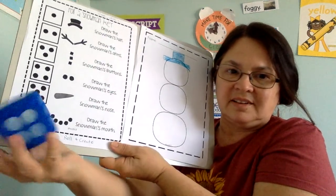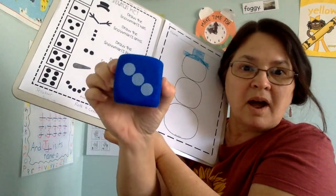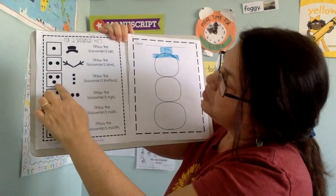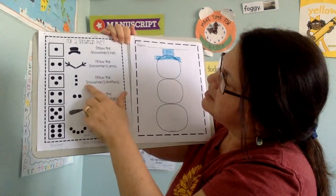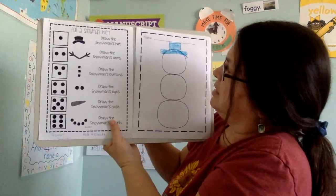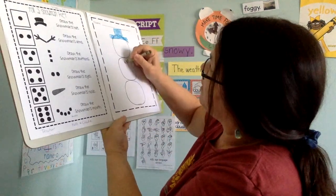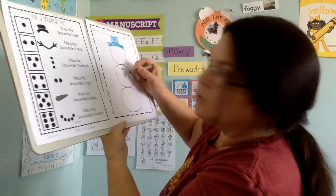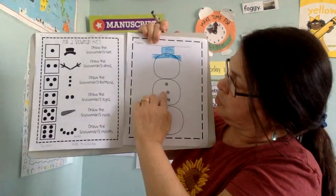Let's see what I'm going to roll. I rolled a three. So I'll look at my key — one, two, three dots. Let's draw the snowman buttons. I'm going to use my black crayon this time. Sometimes we put buttons on the snowman. One, two, three — three buttons on my snowman.